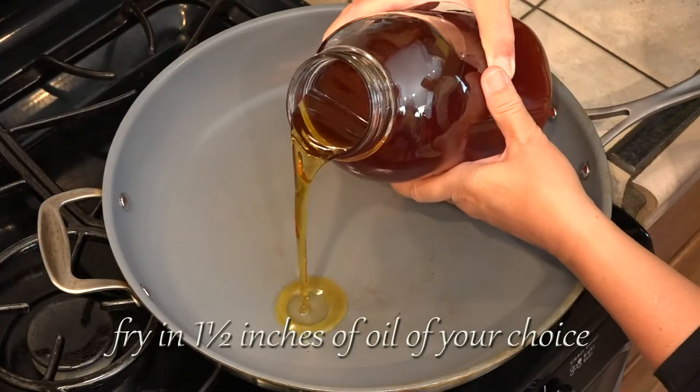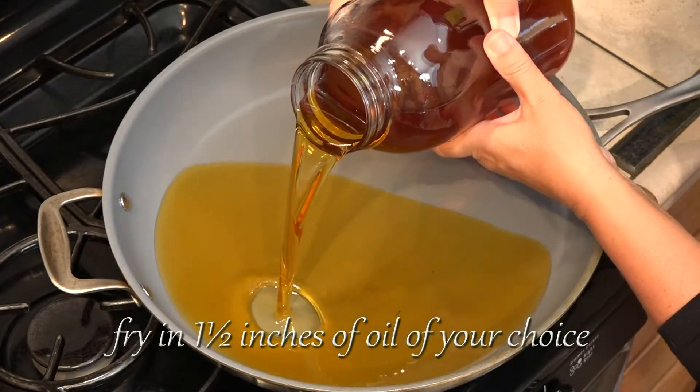I'm frying this in an inch and a half of oil, and yes, I am reusing my other wing oil. That's fine.